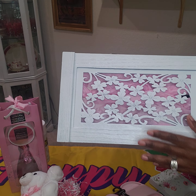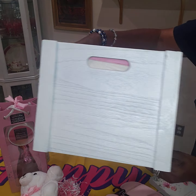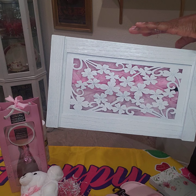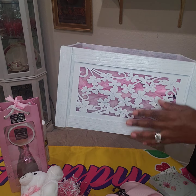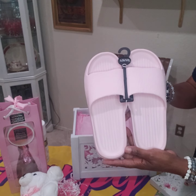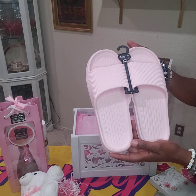I like this crate because of the detail here in the front and in the back. So I decided to decorate it with pink items. The items I'm going to use — I found these shoes at Dollar Tree for $1.25.